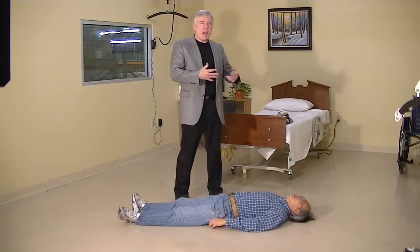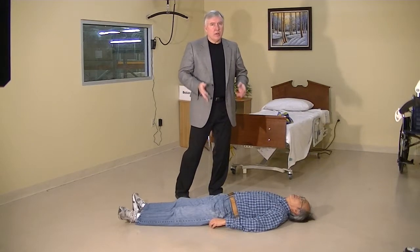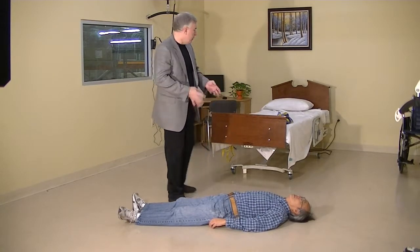Sometimes a patient can slide out of the chair, slide out of the bed, and they end up on the ground. It's a difficult transfer. Let's show you how it's done.